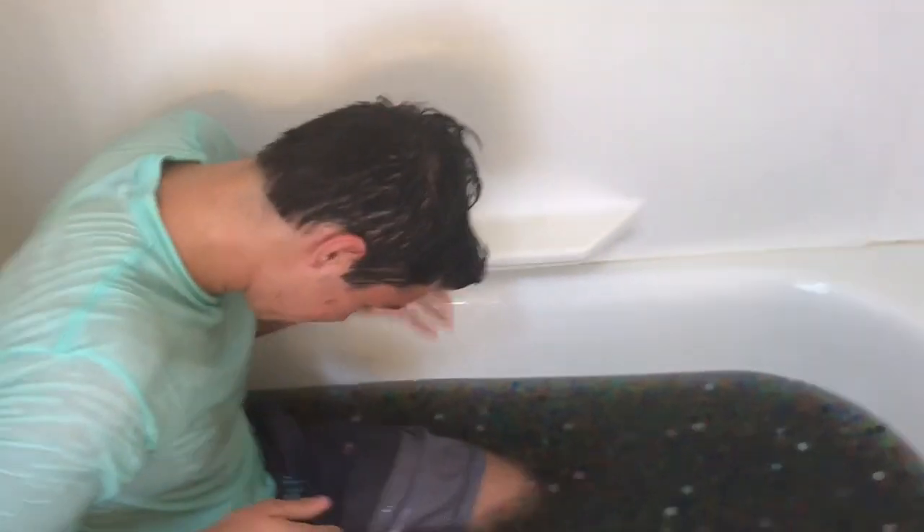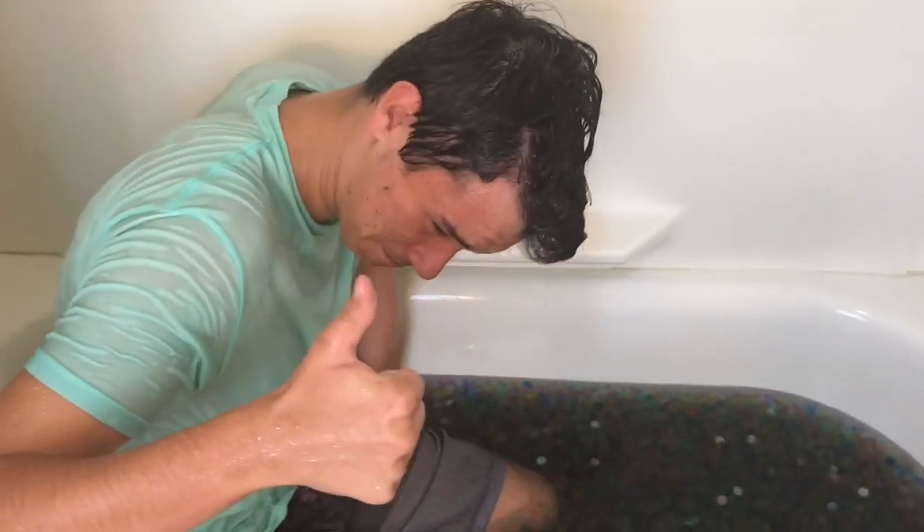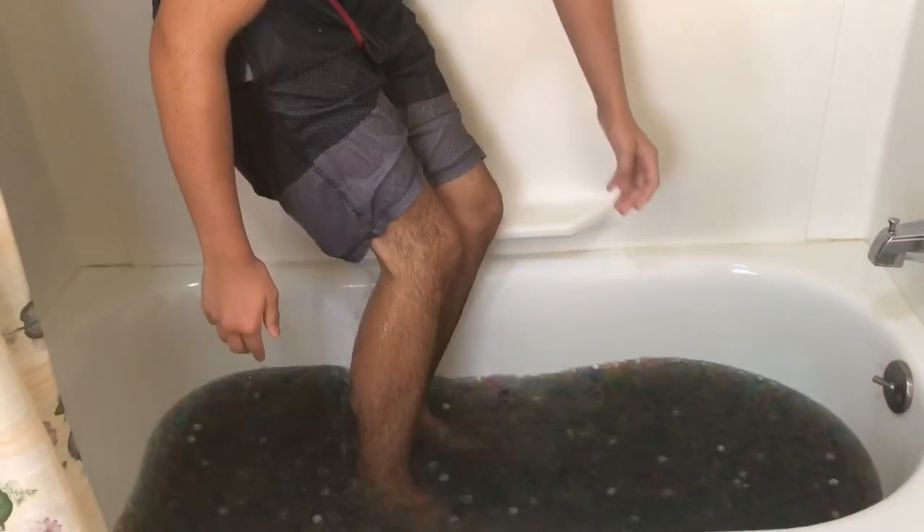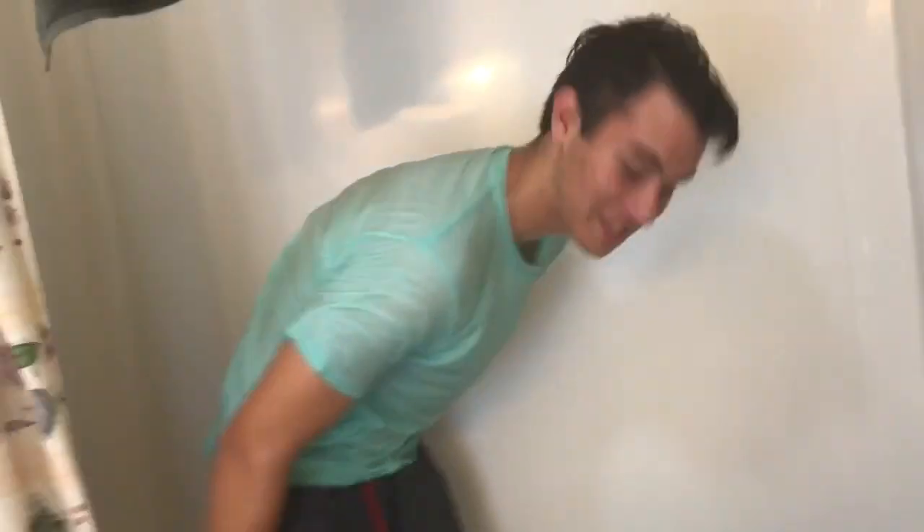Don't swallow the water. But I'm going back under. That's sick, but it tastes terrible. All right guys. Well, there goes all the Orbeez on my head — nope, there's still some. There's some in my pocket.